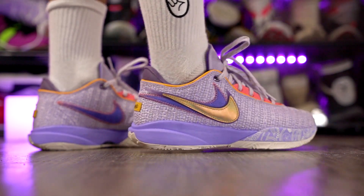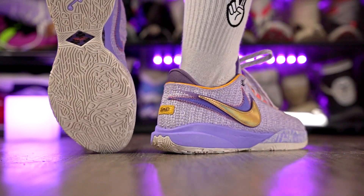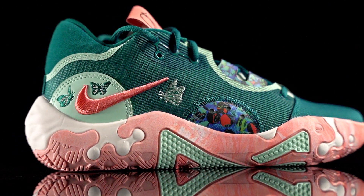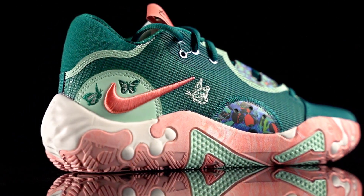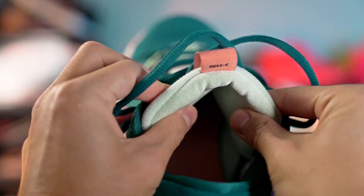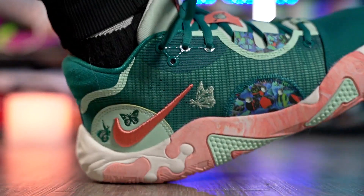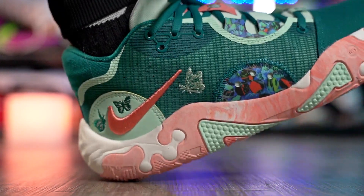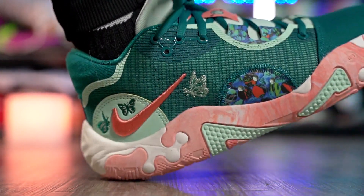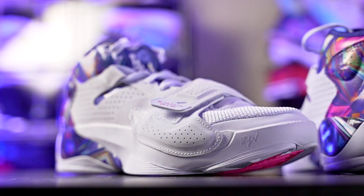Next is the Nike PG6. The textile material is comfortable and on the thinner side, and I really like the plush tongue — it feels very nice on top of your foot. The React cushioning is comfortable; you don't feel as much step-in comfort as a full-length Zoom Strobel unit, but it's still pretty nice, and the React in the heel provides good compression. Overall a really comfortable shoe.